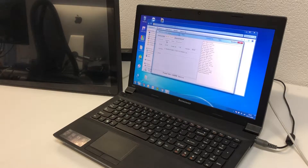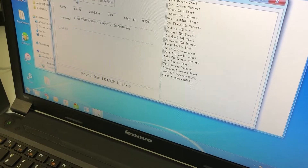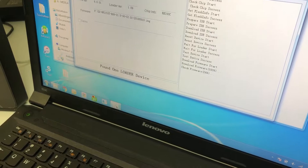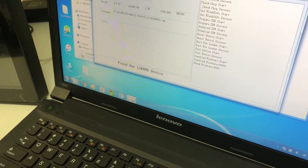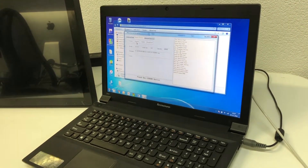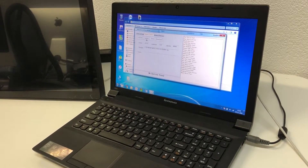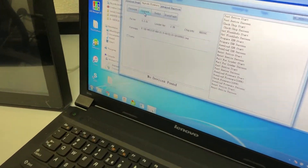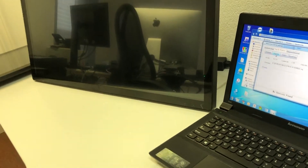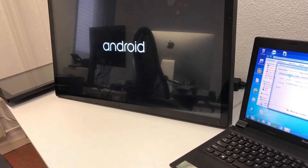After downloading, it will check the firmware again — you can see that in the screen. It's checking right now, and after checking it will say 'ready' with a pop-up. Now it says 'downloading is okay' and you can see in the screen that it will restart the Android device again.